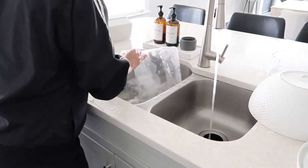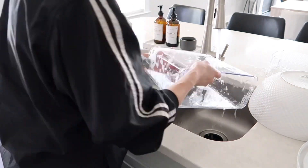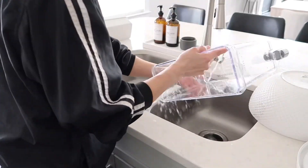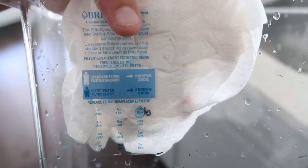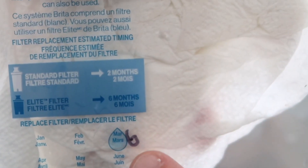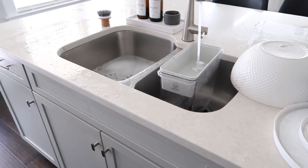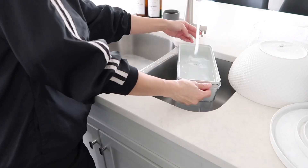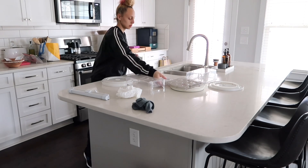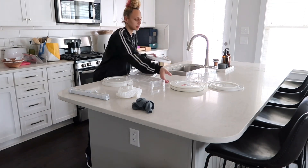I purchased this filter water dispenser from Amazon a couple of weeks ago. At the apartment we didn't have filtered water, but now I technically don't have to use it. I did like how it reminds you to change your filter — it gives you a sticker and you mark on there when it needs to be changed. I thought that was helpful. It's on Amazon and I'll link it in my Amazon storefront, the link is down below. I'll pretty much link most of the stuff you see in this video, especially organization stuff.